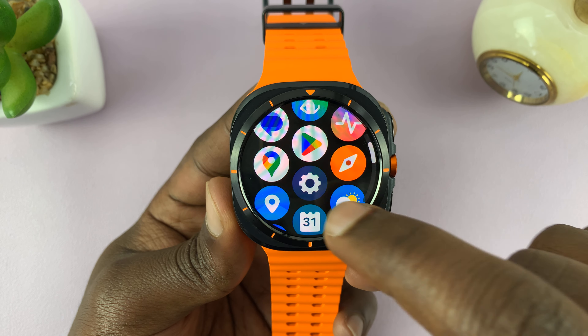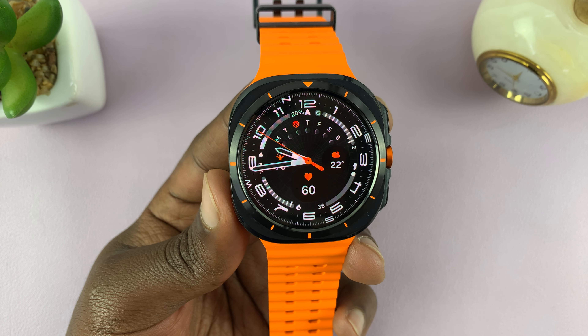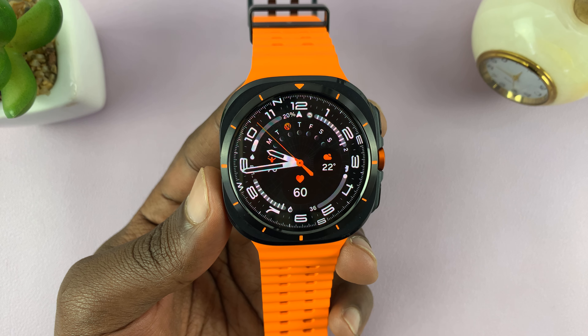And that's basically how to put apps to sleep on the Samsung Galaxy Watch Ultra. Thanks for watching — leave any comments and questions down below, and good luck.